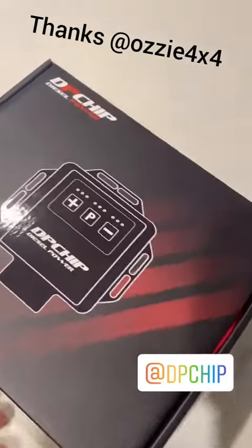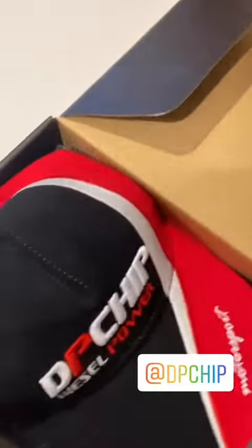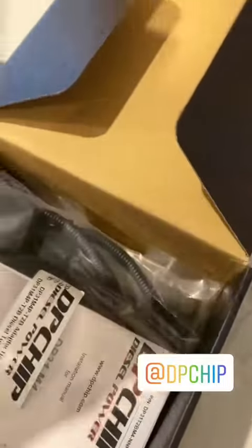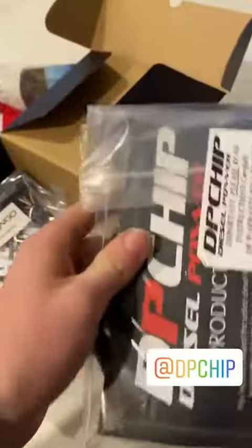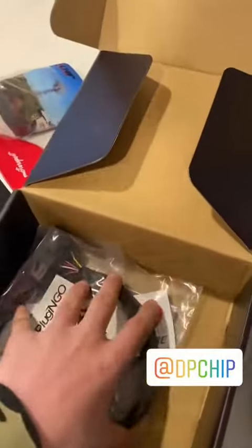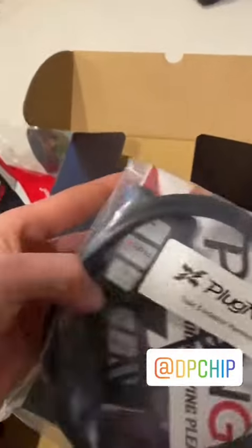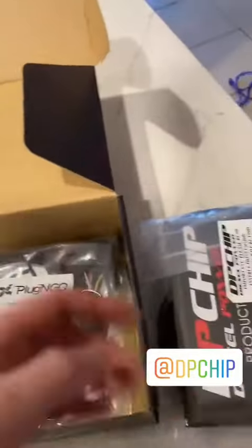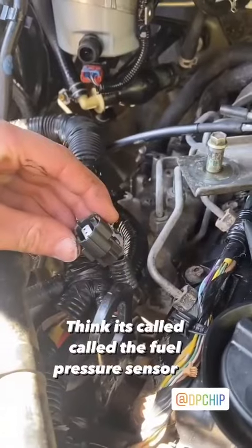Big thanks to Bavarian Diesel for sending out the DP chip for the D40. Got a hat too — chuck it on the air grille. Here's the actual unit, so we'll chuck this on the car — should be pretty good. They also sent out one of these throttle controllers, pretty cool, so I'll test this out as well. Let's install this bad boy real quick.